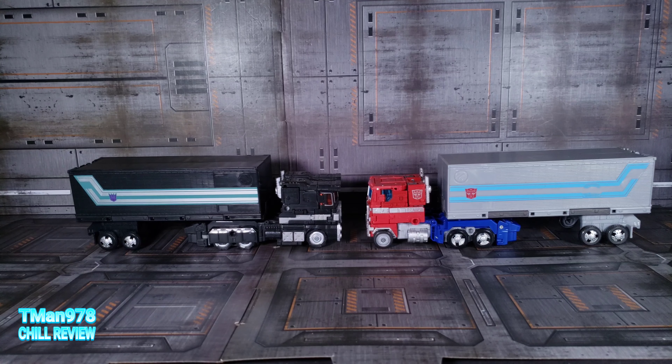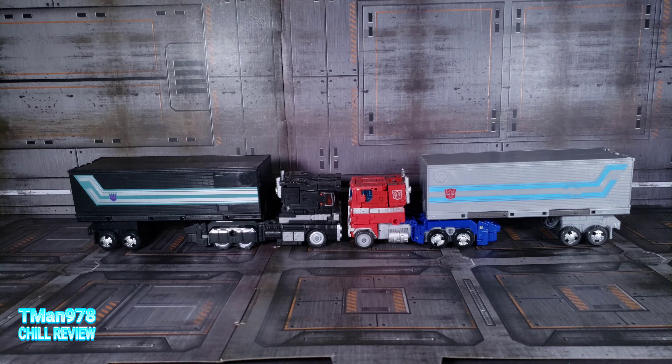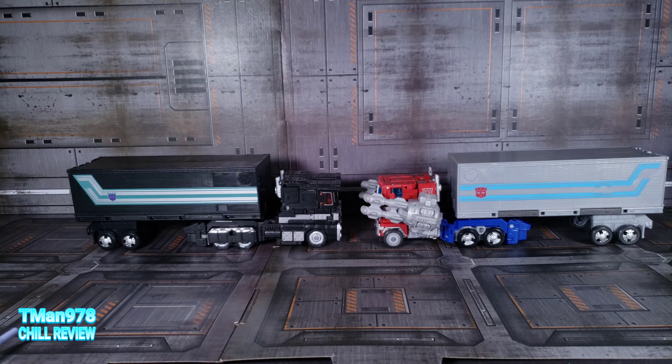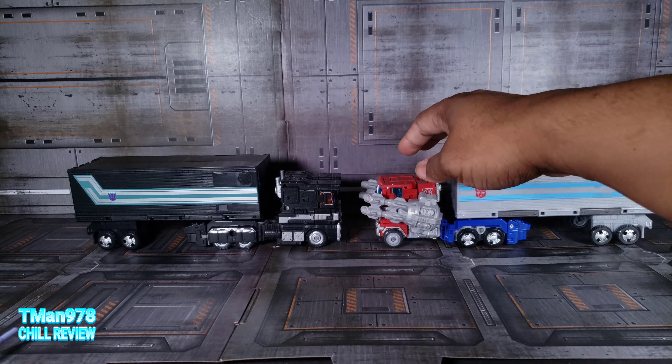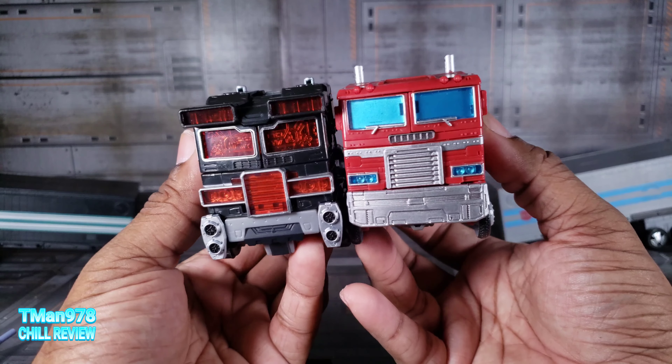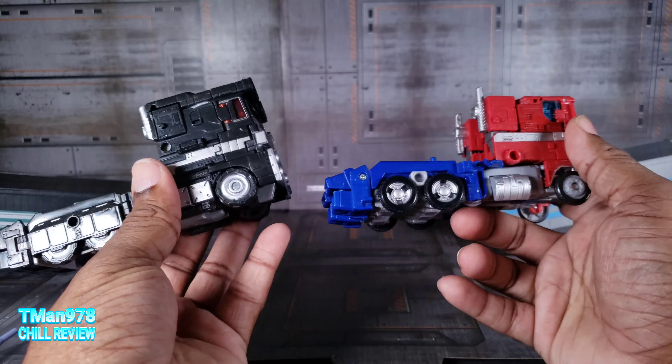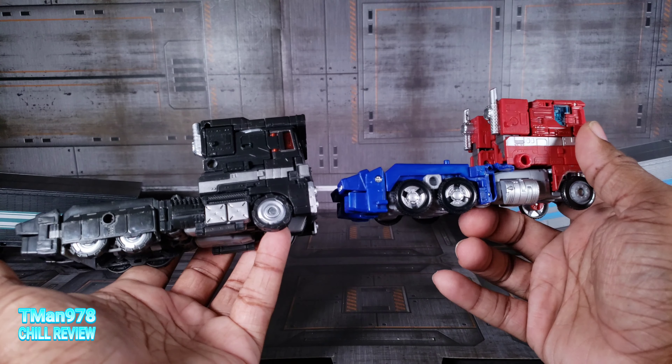Here's the comparison between Earthrise Optimus Prime and Nemesis Prime right there. What if these accessories were made to go on the Earthrise Optimus, but then at the last minute they decided he looks more armored up so they used the Siege Optimus? The feet are pretty much the same, but I think there's a massive amount of retooling with everything else.